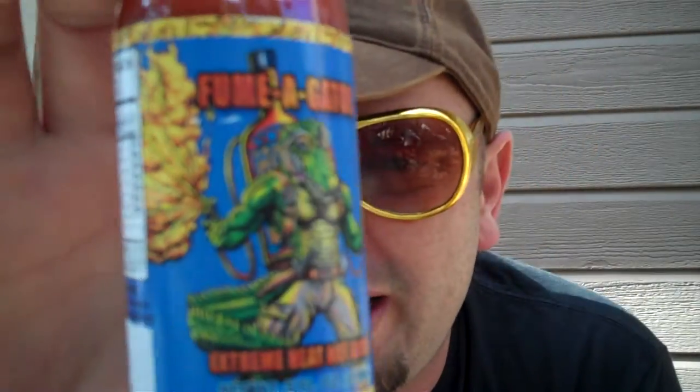What's going on everybody? This is Bishop Brad coming to you on another hot sauce review, Peppa TV style, baby. Coming to y'all on a sauce called Fumigator Extreme Heat Hot Sauce.